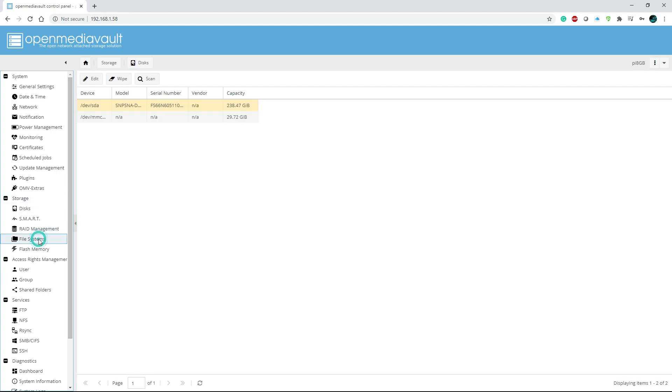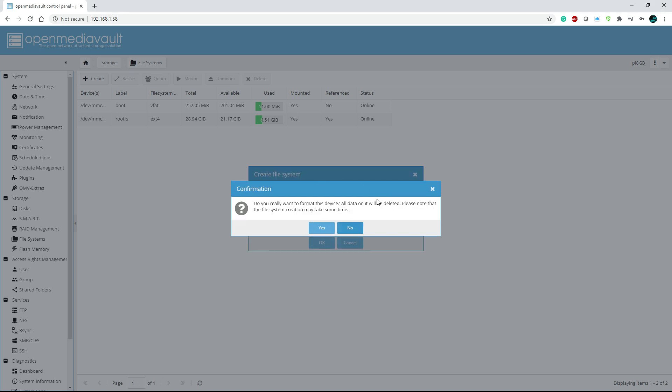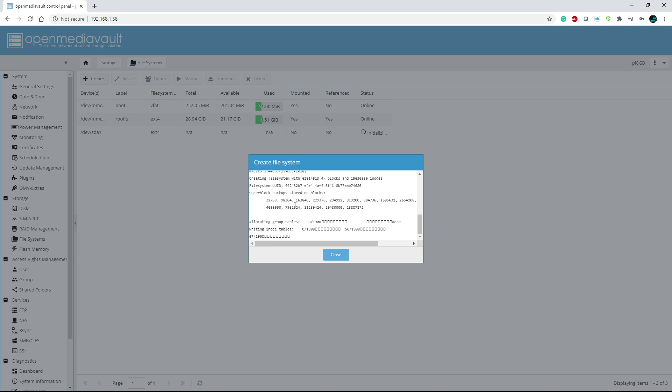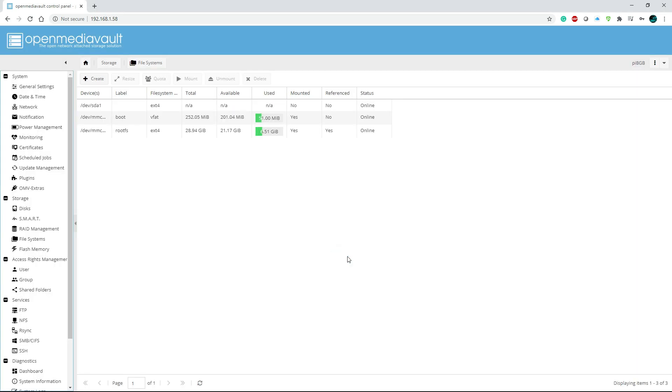Now the drive is formatted. Go to File System, click Create, select the drive from the dropdown — that's the correct 238 GB drive. Leave the format as ext4 and click OK. It will ask you to confirm — click Yes. The format completes and the file system is created successfully, which takes about a minute or two. Click Close, select the drive, and go ahead and mount it.